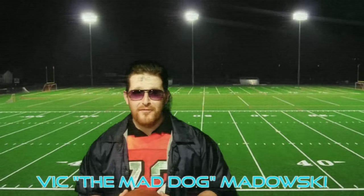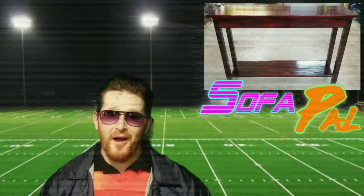Hey there, it's your old pal Mad Dog, back for another exciting new product — the Sofa Pal.